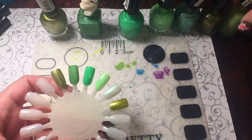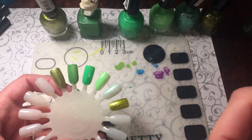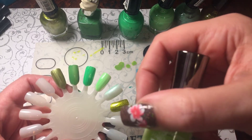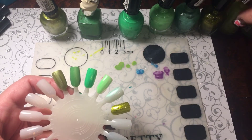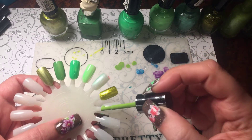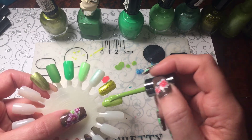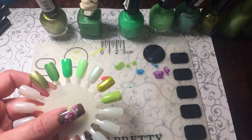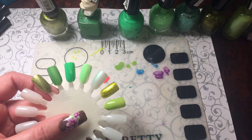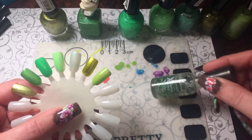Now I have Sally Hansen Extreme Wear, and this here is — I should have had my glasses on — Green with Envy. This is a beautiful color too, and I have a glitter one.